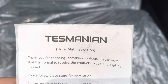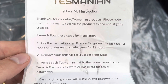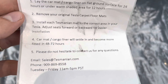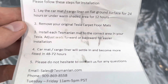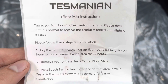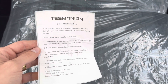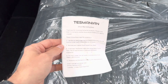The instructions say: thank you for choosing Tesmania products. It is normal to receive the products folded and slightly creased. Please lay the cargo mat flat for 24 hours in a warm shaded area on the original Tesla carpet floors to correct the shape. That doesn't please me very much — I have to leave it on the ground for 24 hours — but I'm going to install it anyway just to show you guys how it fits, then I'll lay it flat afterward.